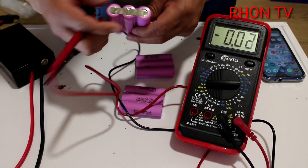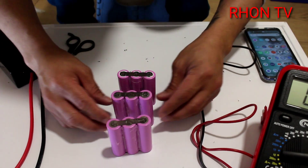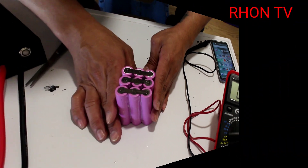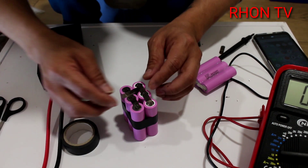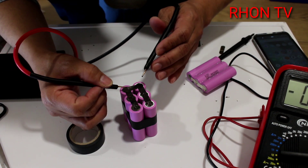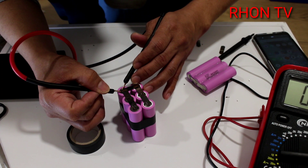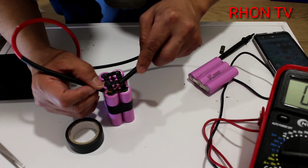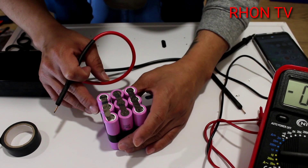As you can see, I've already finished the parallel connection of each battery group. Let's check the voltage - each group is 4 volts. Four volts... four volts... and the last one is the same. Now we're going to parallel again each battery group - these 9 batteries will become a 12-volt pack - parallel again, positive and negative. All right, we're going to solder the other side now.